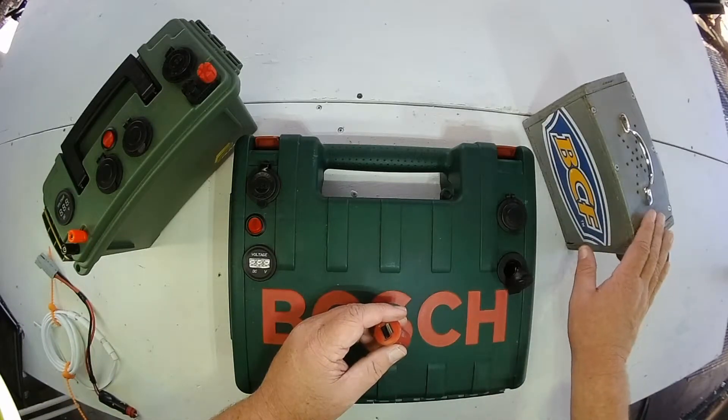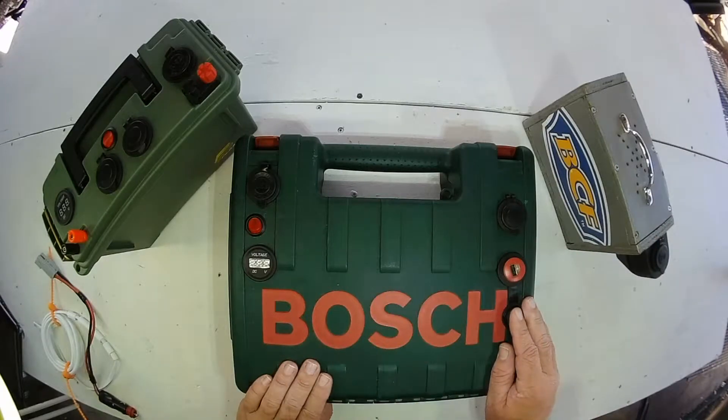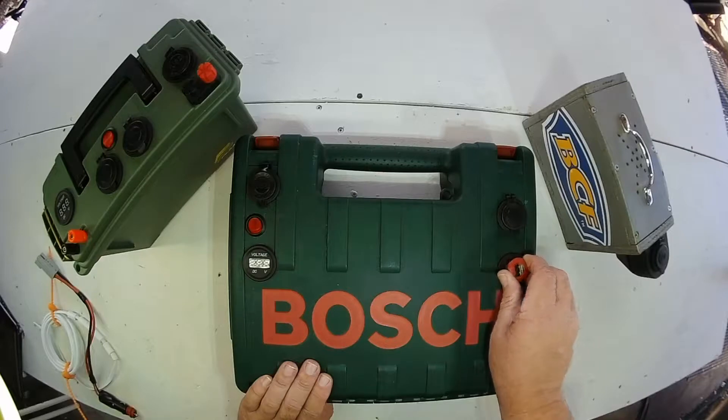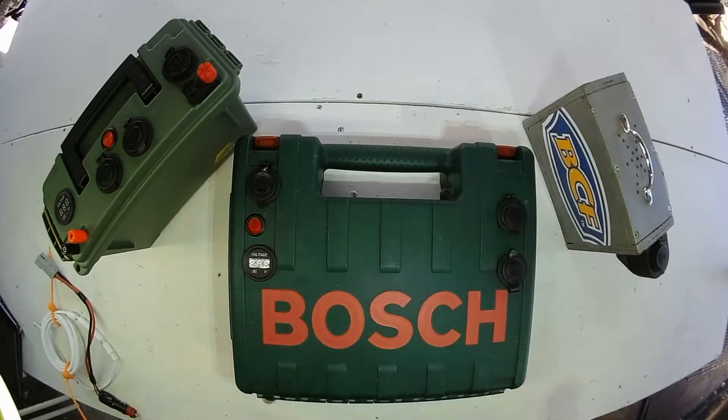The silver box doesn't have any USB sockets on it, so just a simple adapter like you see there enables you to charge all those USB devices. Both the plastic green battery boxes have built-in USB chargers.